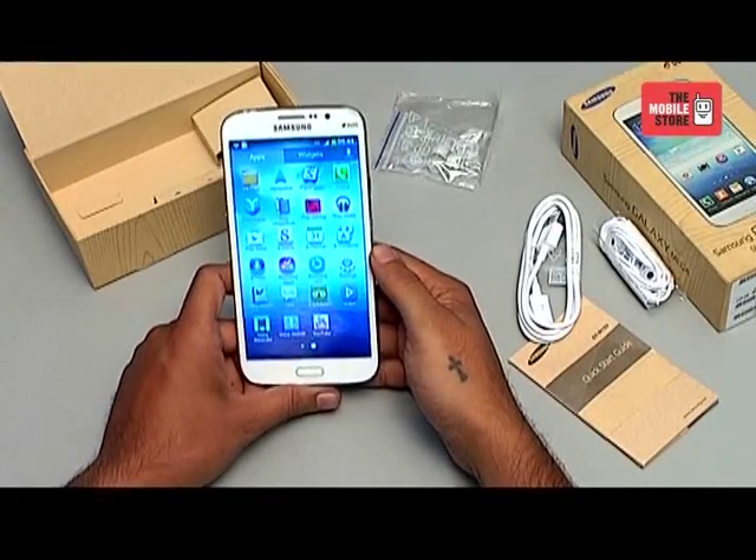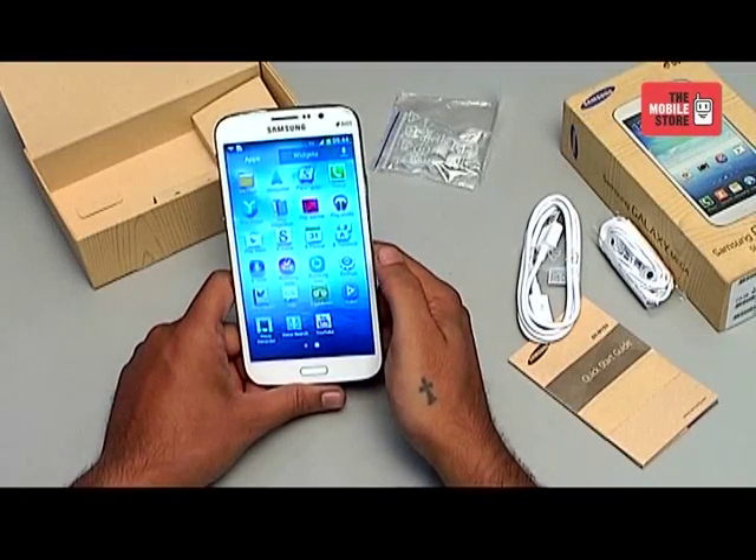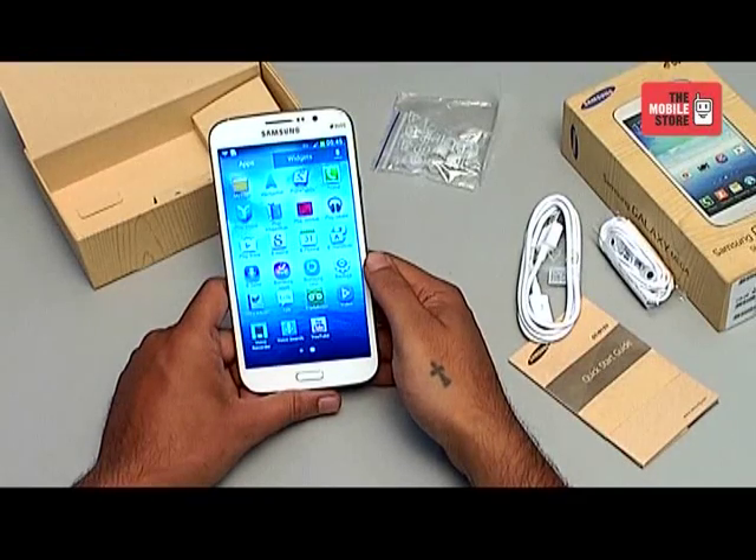We will be doing a detailed review of this phone in our forthcoming videos, so stay tuned into the Mobile Store YouTube channel. You can own this phone with easy EMIs at your leading Mobile Store or log on to www.themobilestore.in.